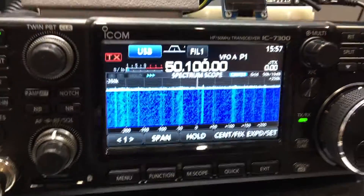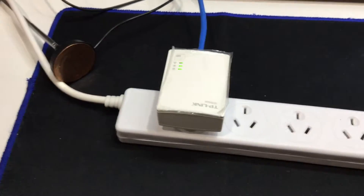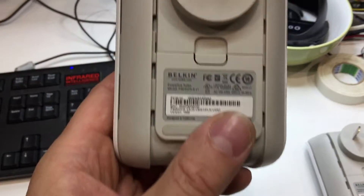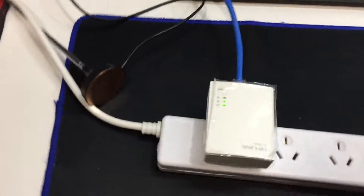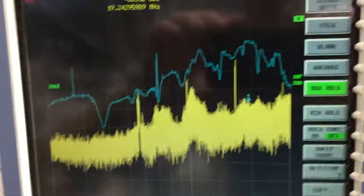So there you go — a quick demo of the TP-Link powerline adapter's effect on the HF spectrum. I've also got these Belkin ones as well — I'll see what they do. These are really old ones I bought ages ago, and these newer ones here are the latest generation that can do a couple of megabit.